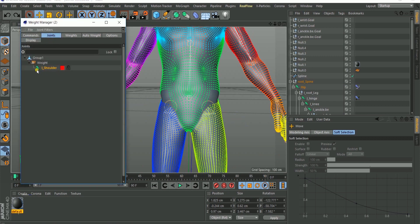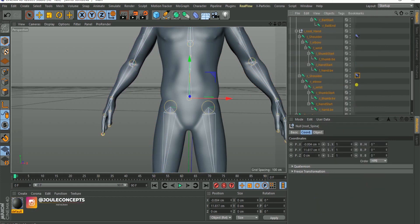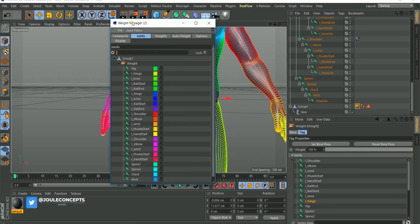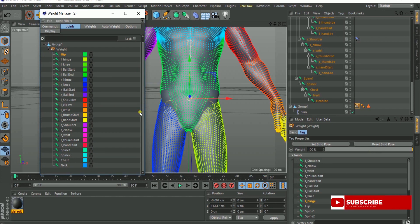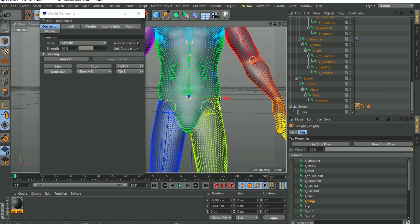In the weight manager, first select the weight tag on your model. Then go into the Joint section and select all your bones — hold Shift to select all of them. It's important to have all bones selected because we want to smooth all of them at the same time, not individually. Then go to Command, change from Absolute to Smooth, and set the value to 50 instead of 100.